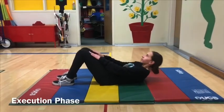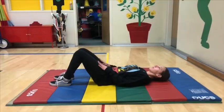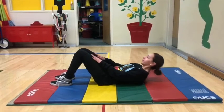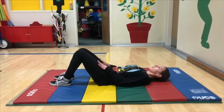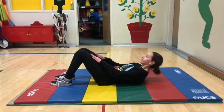Execution phase. Lift chest forward to knees by engaging core and keeping it tight and flexed. Shoulders rise forward off mat, curling to bring shoulders to knees while raising upper back forward off mat. With arms extending and palms facing down on thighs, slide fingertips toward top of knees.